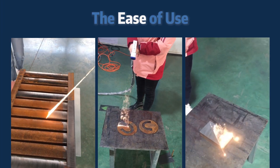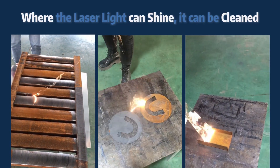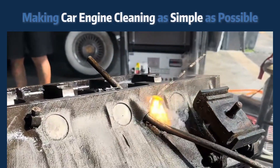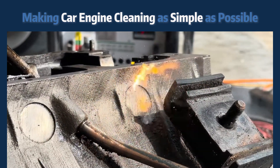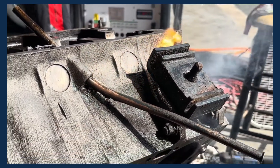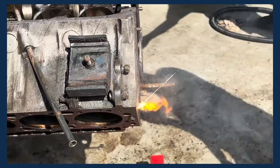Another thing that makes laser cleaning so great is the ease of use. Where the laser light can shine, it can be cleaned. This is especially useful when cleaning something complex, like a car engine. Once the correct settings have been dialed in, it is as simple as point and clean, which produces excellent results even from a distance.